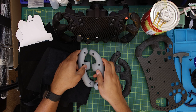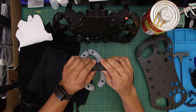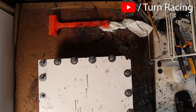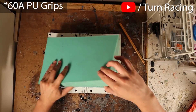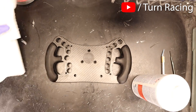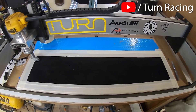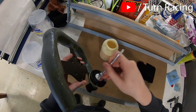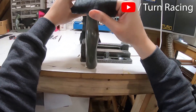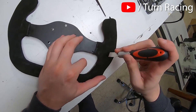Grips are so important because they're where your hands meet the wheel for the majority of the time you're racing — you want them to be sturdy, ergonomic, and comfortable. Zach produces fantastic grips; if you go for his bare-bones kit, you get cast polyurethane rubber grips at around a 70A shore rating, which are nice and comfortable. You can also 3D print grips, and there are several wrapping methods I'll share, even if I'm not an expert at wrapping.